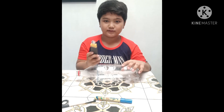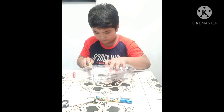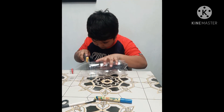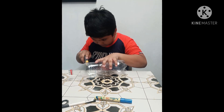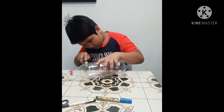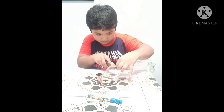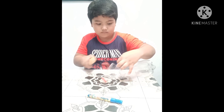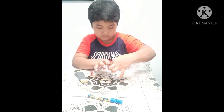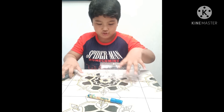Then cut it using a cutter. Cut a circle the size of half an inch.